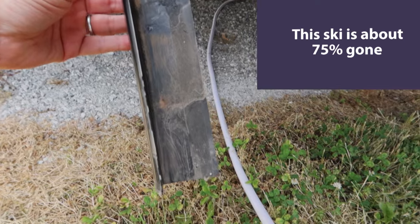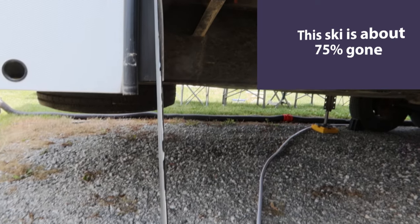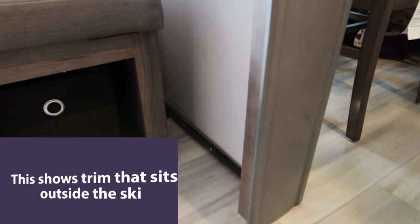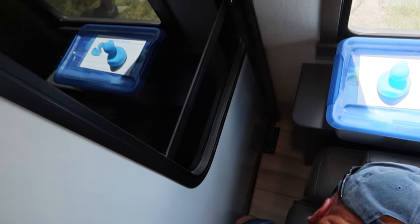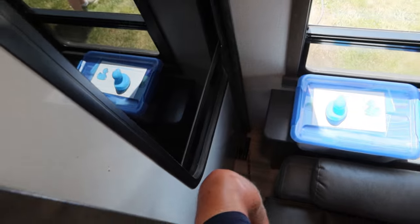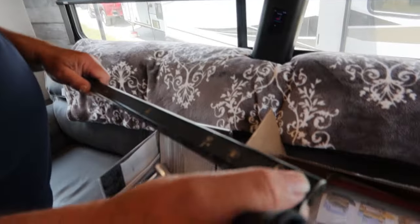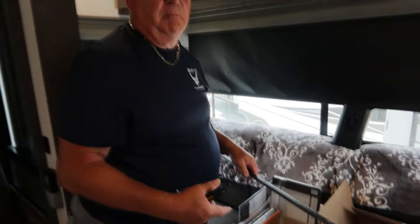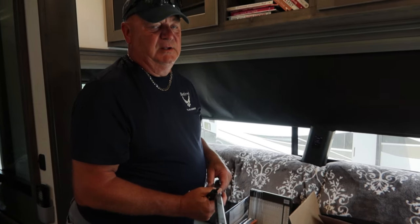This is the screw here, clear on the end, that you can't get to from the outside. That's why we have to run the slide in at least partially and then remove that screw, and then this piece comes out. On some models, some coaches, the skis actually have a little Phillips screw — maybe even a couple of them. In Keith's case, his had staples on the ski holding it in. So it just all depends — there's no perfect answer for each one.